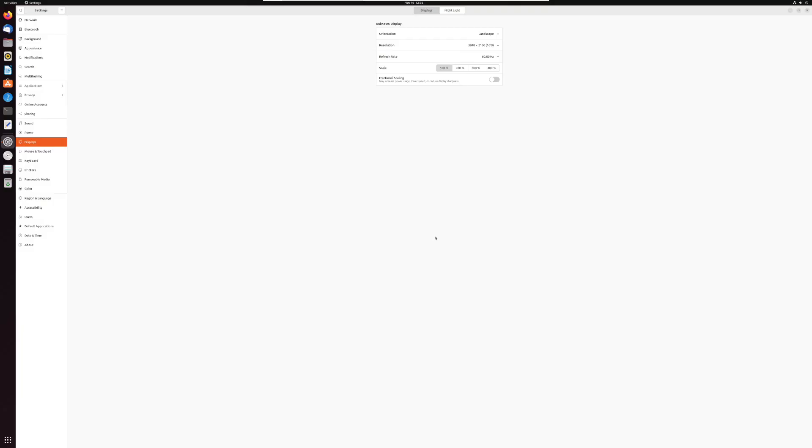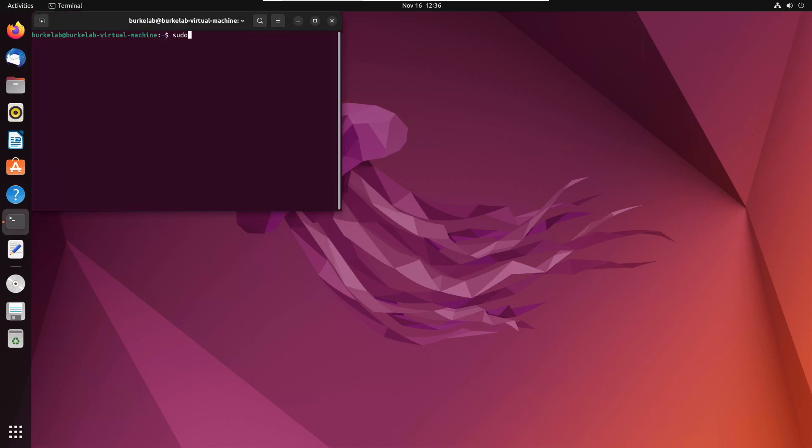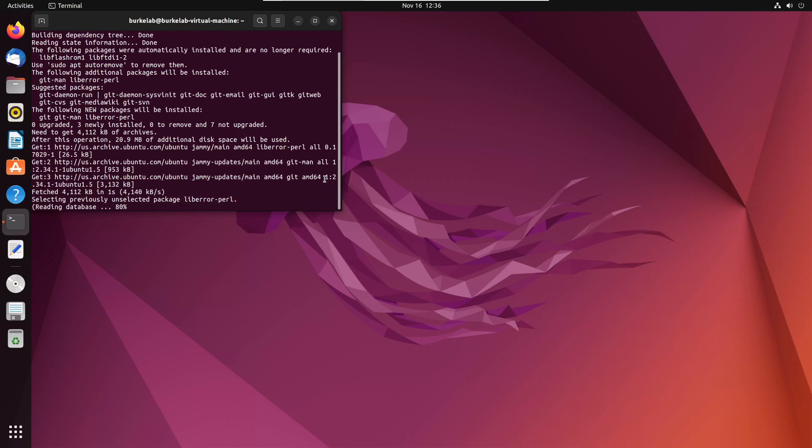You can do this on a regular computer if you want. The installation is complete. We're going to need Git, which is the program that allows us to transfer the software that's already on GitHub, so we install that here.